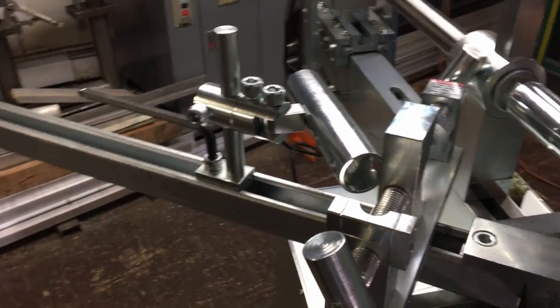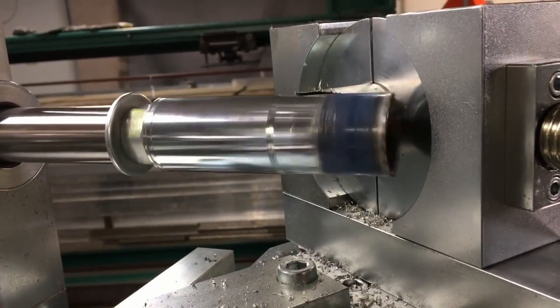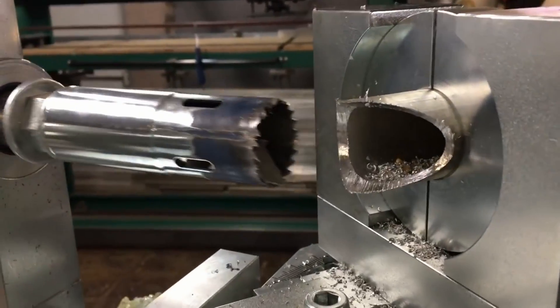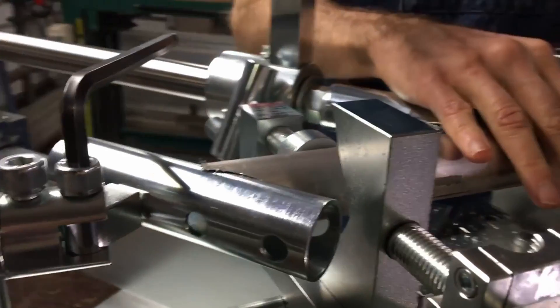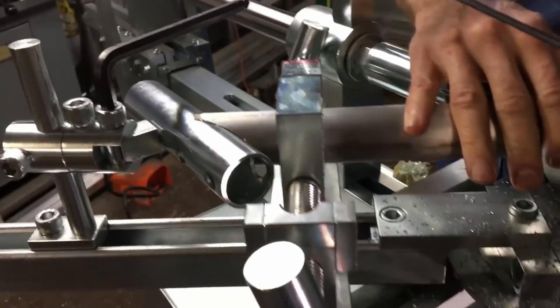What you do is you load the material full length, stop the hole saw, retract it, shuttle, snug — the index will stop — then re-secure the main vise.